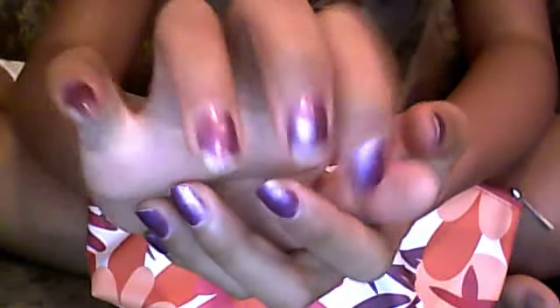Hey guys, I'm going to show you how to file your nails because my nails are getting chipping and they're getting pretty long. So I'm going to use my filer, my favorite filer, and I'm going to use the color of my nails.